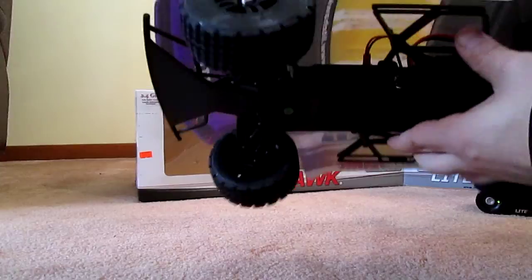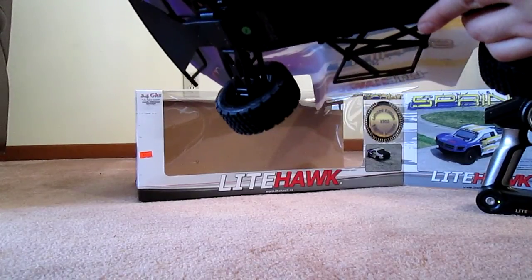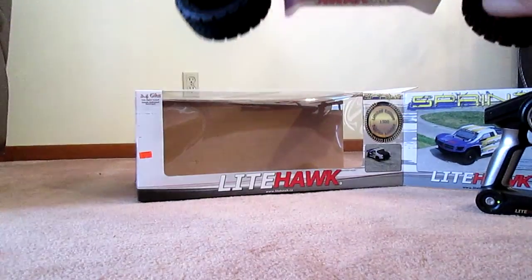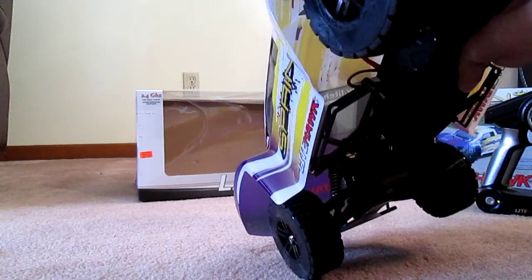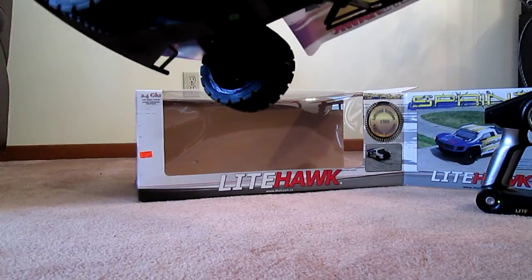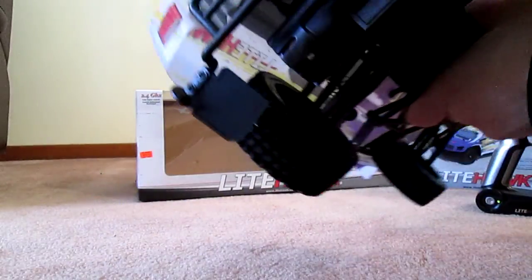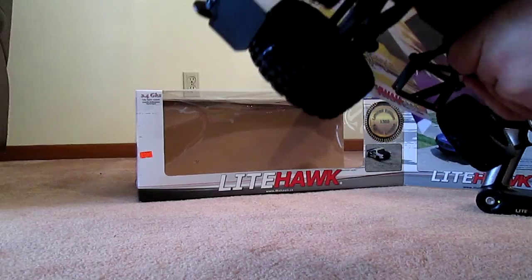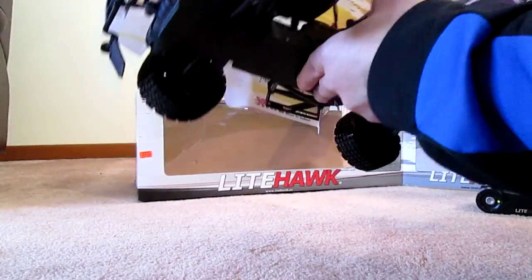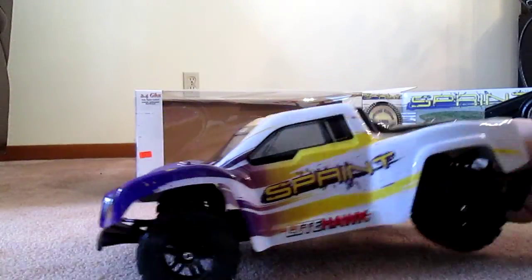I don't know what would give this one more power than the other models - the Blast or the Brute. I see this has a motor guard. On the website they said it would have a fan, but I don't see any fan on here, and I don't see it on the ESC either. We'll just have to race it outside against a Brute or Blast to see if it really is 50 kilometers an hour.